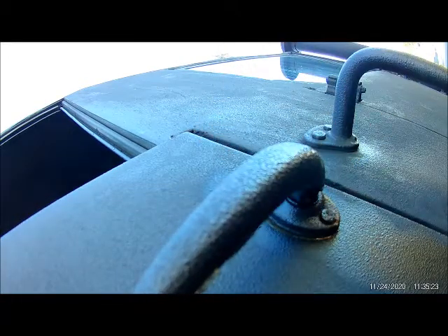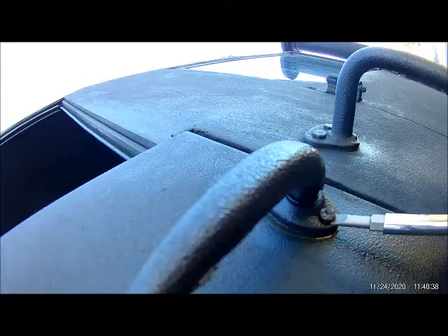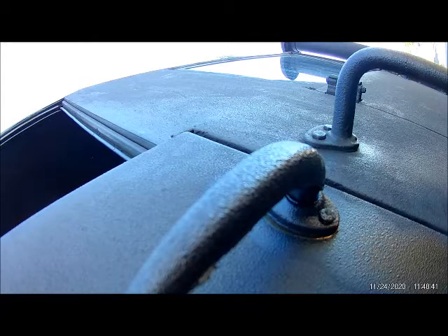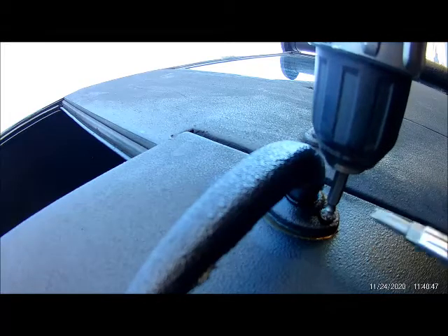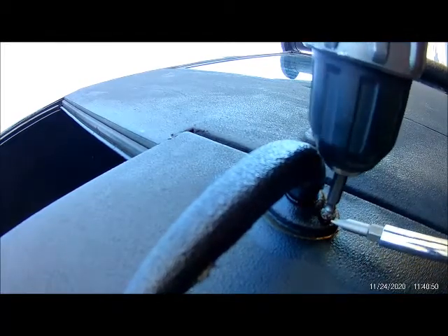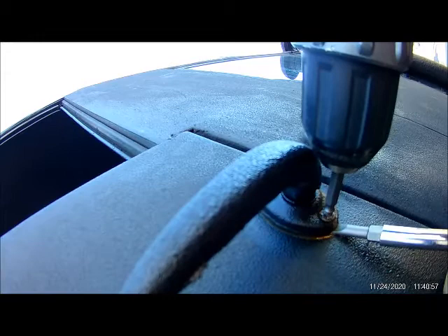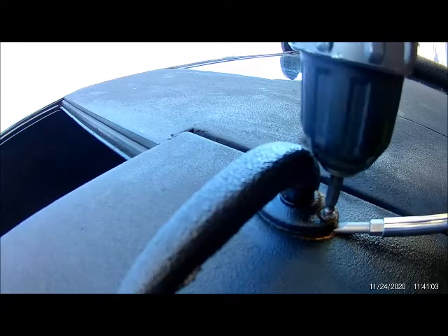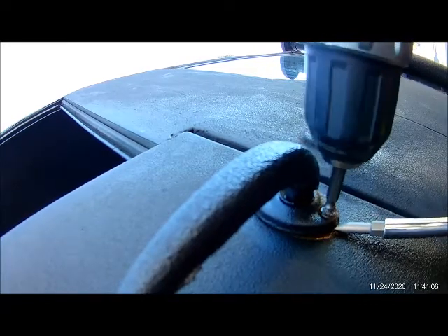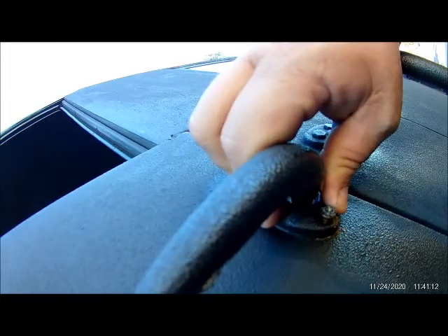Yeah, I think we did catch it. We're going to get a screwdriver and try to force it out. If that doesn't work, I'm going to drill it out. It just stripped again, but the good news is it's coming out.